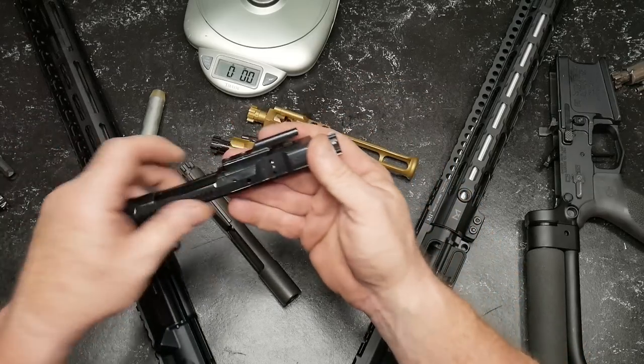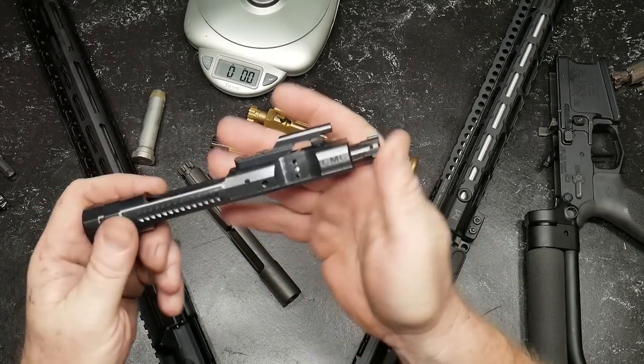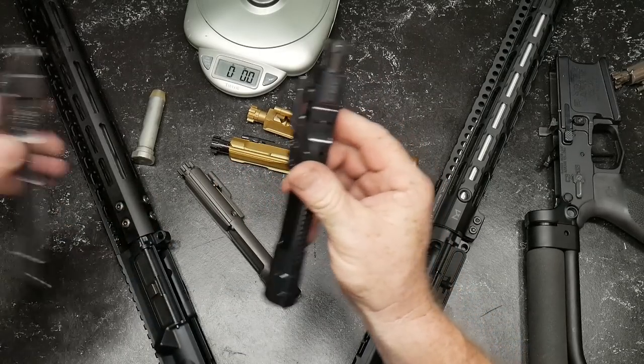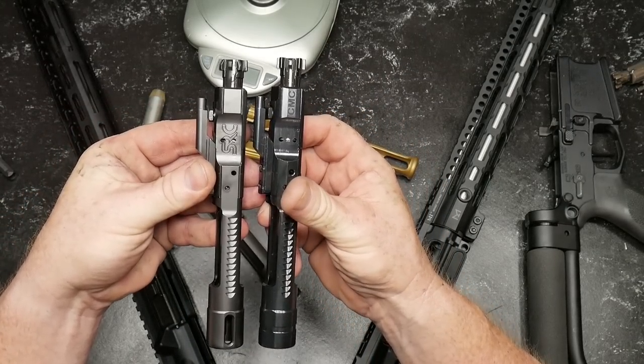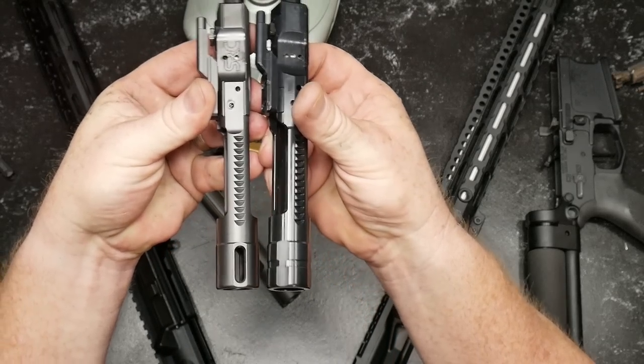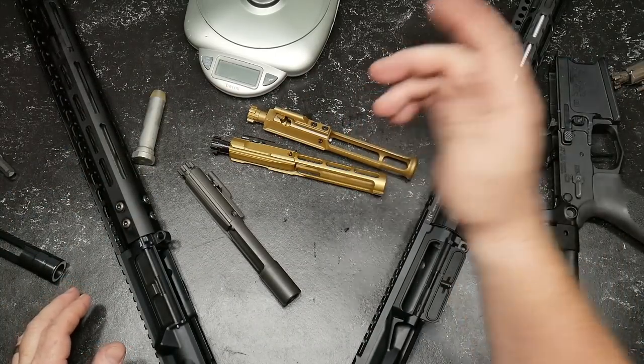Just an FYI — here's a new one from the boys over at CMC. They have gotten into the game, and I'm going to tell you something: I think they're trying to give old Sharps Rifle Company a run for their money. Look at the tail pieces on those things. Isn't that cool?